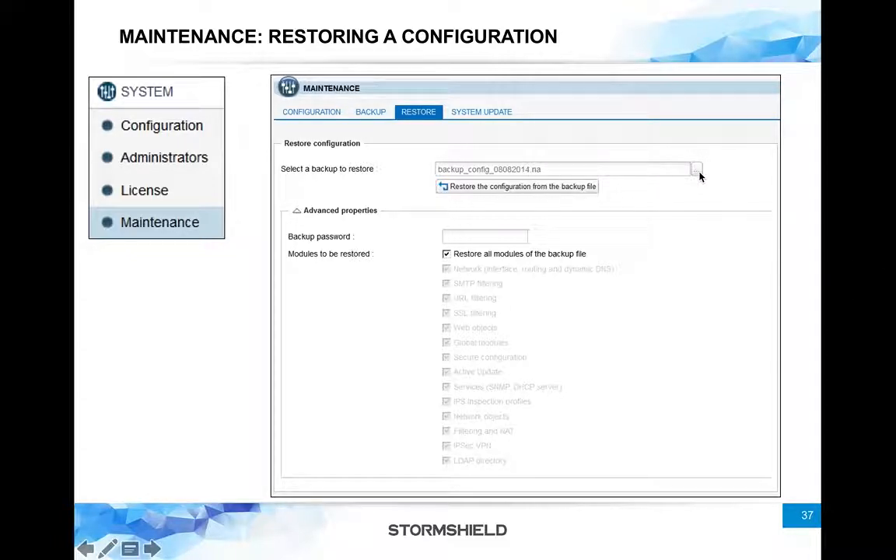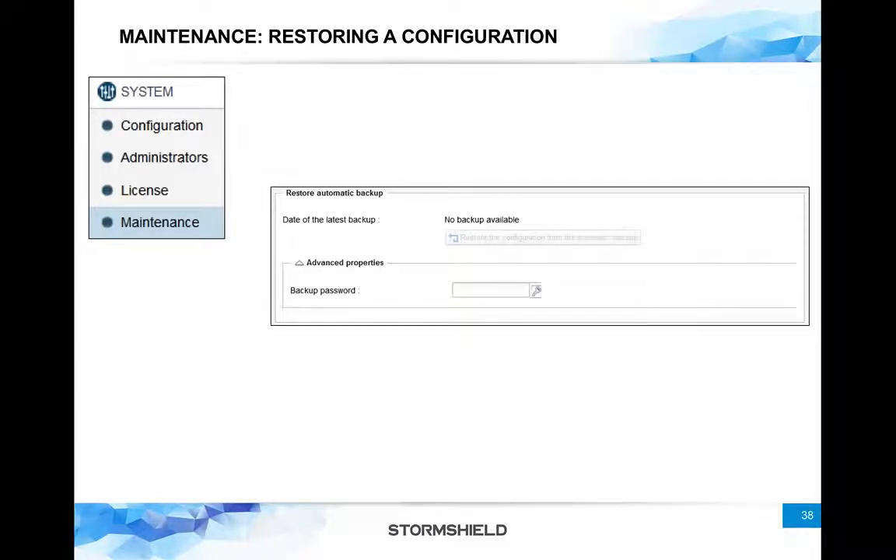On the Restore tab, you can browse for the backup configuration file and simply restore it. By default it restores everything, but under advanced properties you can uncheck that and choose specific things to restore — for example, only the IPS configuration or only some network objects. This is really helpful when you are sharing configuration across multiple firewalls. Instead of recreating everything from scratch, you can take one backup and restore similar things on multiple firewalls, saving a lot of time.